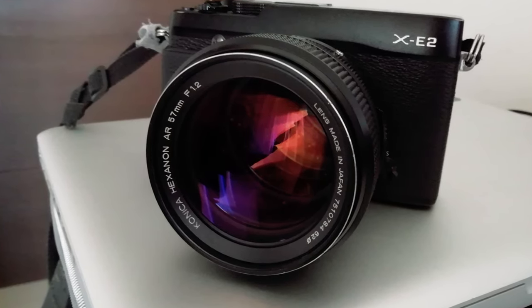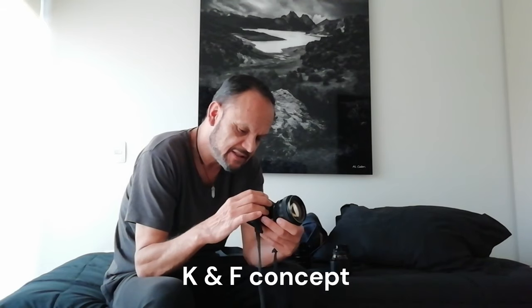Hi guys, Alberto here, glad to see you again. Today I want to show and share with you a special lens that I love — it is a vintage Konica 57mm f/1.2, the Konica XM1, which I use with an adapter from K&F Concept. Paired with my XE2 or my X-Pro2 it really gives me very special images, as if I was shooting with film, with that special edge in color rendering.